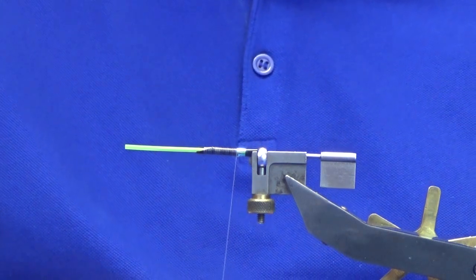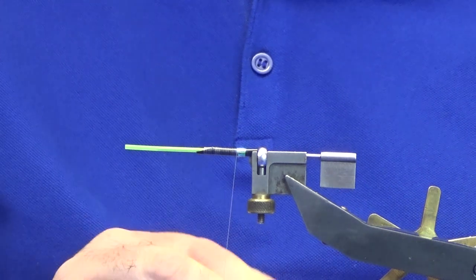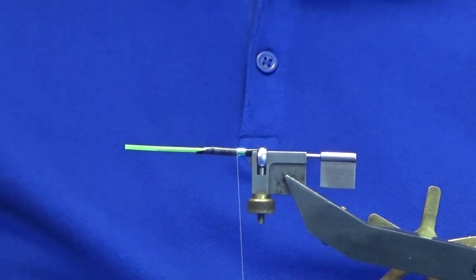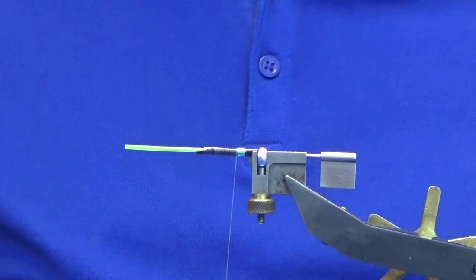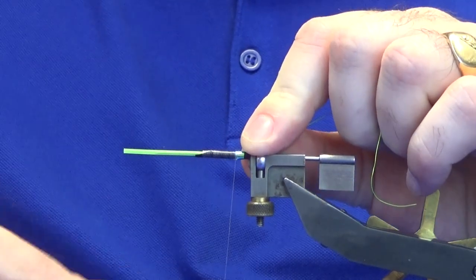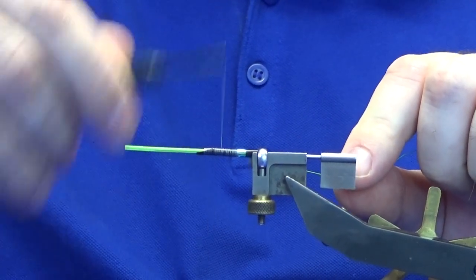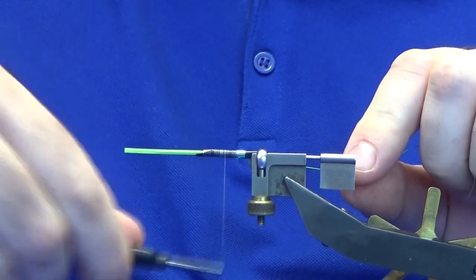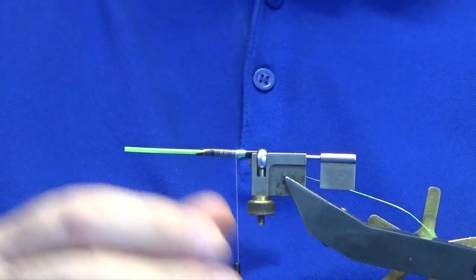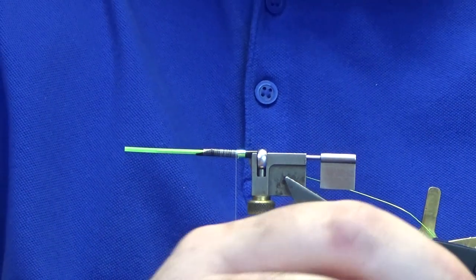For the rib I'm going to use a bit of chartreuse wire - this is the UTC chartreuse wire. I'll tie this in and secure it roughly halfway up the length of the body. Bring my thread back there nice and tight to the rear. The rear body is just going to be a large holographic tinsel in chartreuse.